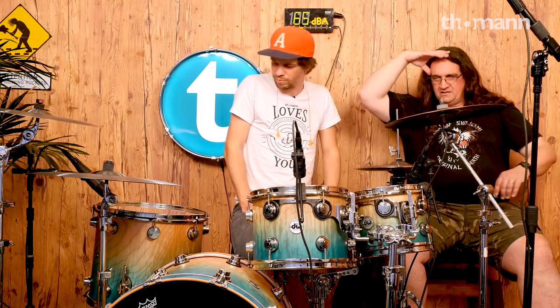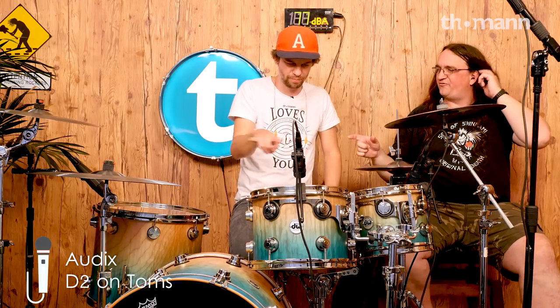On the toms, we were originally going to go with 421s and we kind of ran out of our MD421s. We've got one on the floor tom. That's pretty much the standard tom mic. I'm really digging the Lewitt mics these days for those — I think they're the 640 DTs. I can never remember the codes.